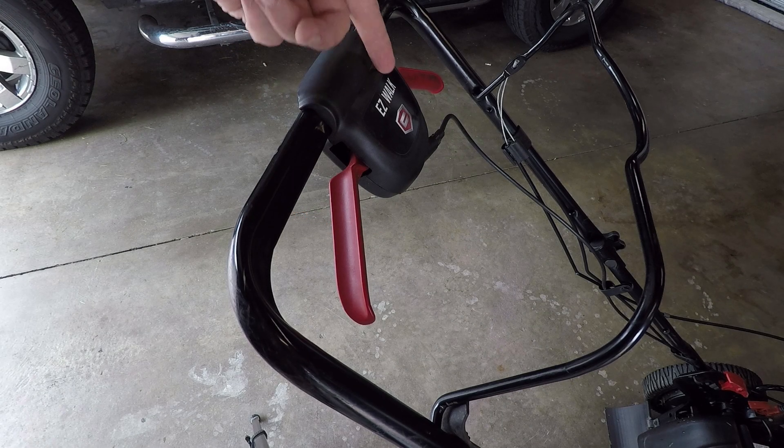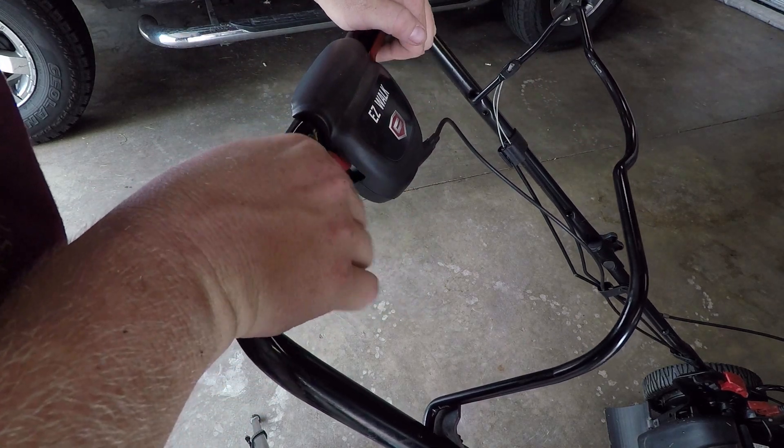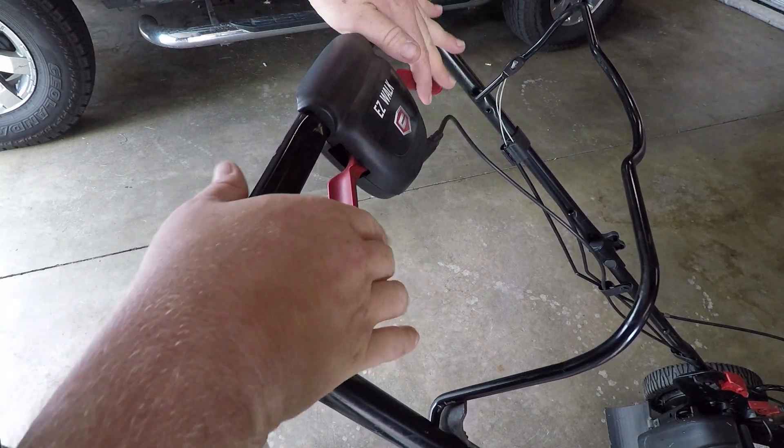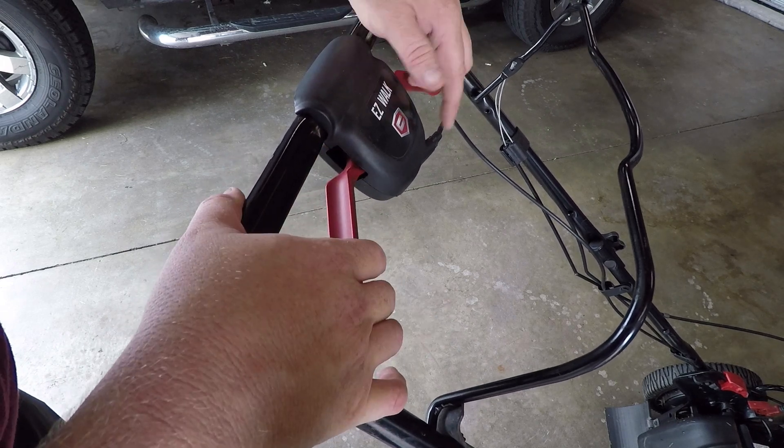All right, so here's the deal: I was out mowing my lawn and my Craftsman EasyWalk mower broke. Something broke where the self-propelled feature doesn't work anymore — these handles just kind of went slack. It kind of felt like the cable broke, so we're gonna check it out.